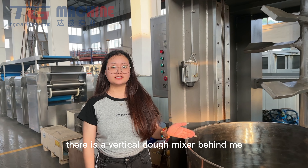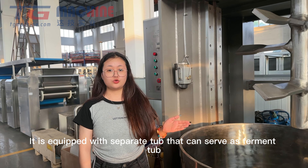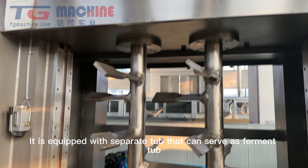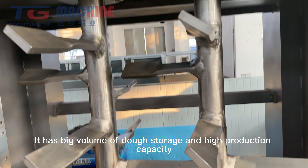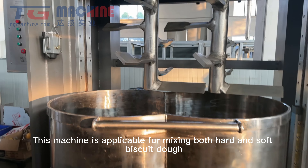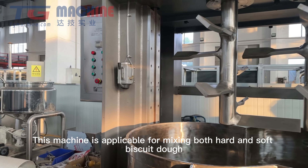As you can see, there is a vertical Dough Mixer. It is equipped with a separate top that can feed from the top. It has a big volume of dough storage and high production capacity. This machine is applicable for mixing both hard and soft biscuit dough.